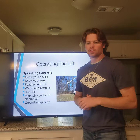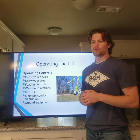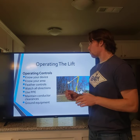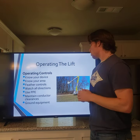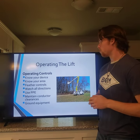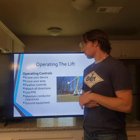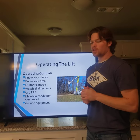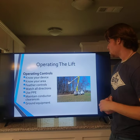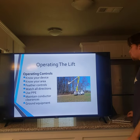Regarding operating controls, know how your device operates in your work area. Feather the controls — don't jerk the device. You want a light touch rather than yanking the controls, because workers in the bucket can feel all that movement. Watch all directions, use PPE, and maintain proper conductor clearance, which is 10 feet. Make sure the equipment is grounded so it's not energized.